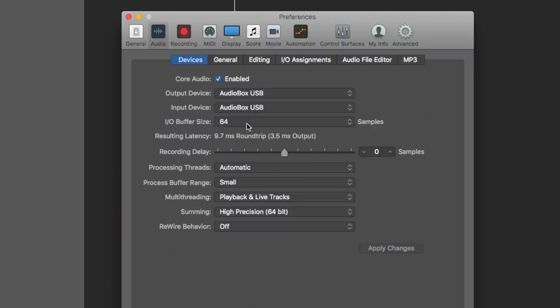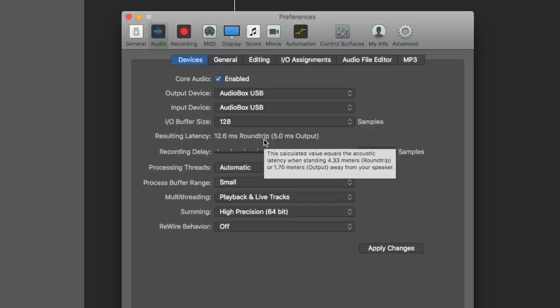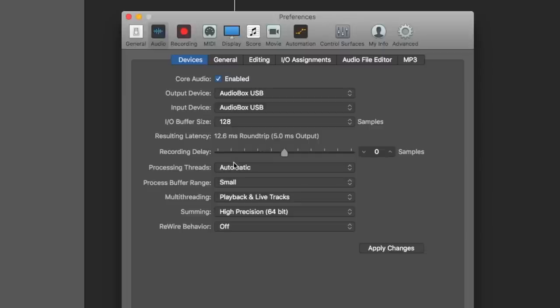So here is the latency that I'm having. You can see I have my I/O buffer size pretty low at 64 samples, and the round trip is 9.7 milliseconds. If I were to increase this to 128, which is what I would typically use, then this is going to be 12.6 milliseconds. It's not necessarily negligible, but it won't be the most noticeable thing. But if you're trying to do multi-tracks, then this definitely will impact your recording.